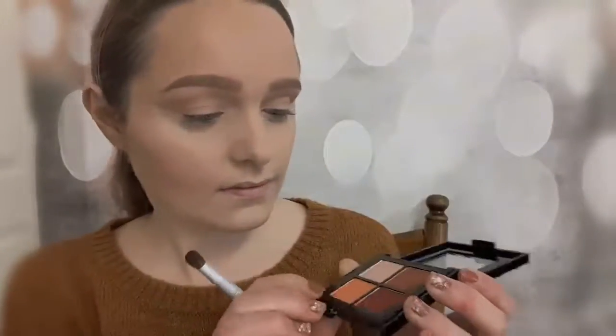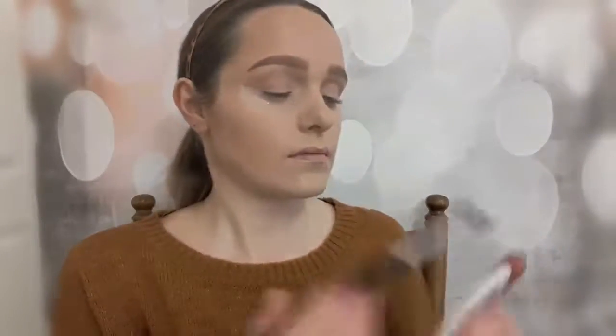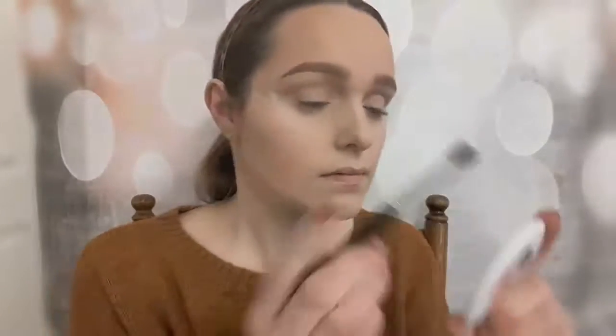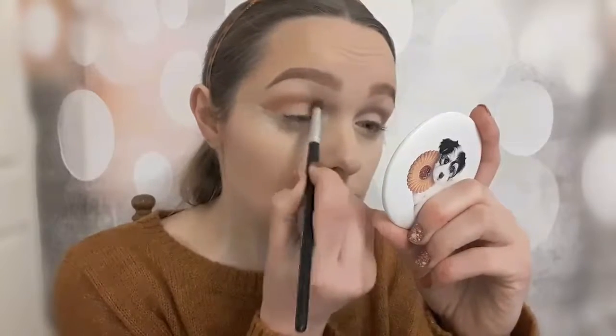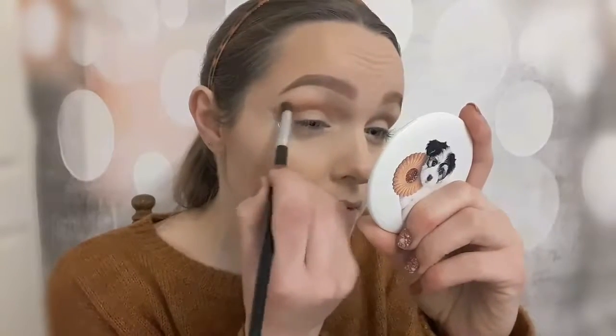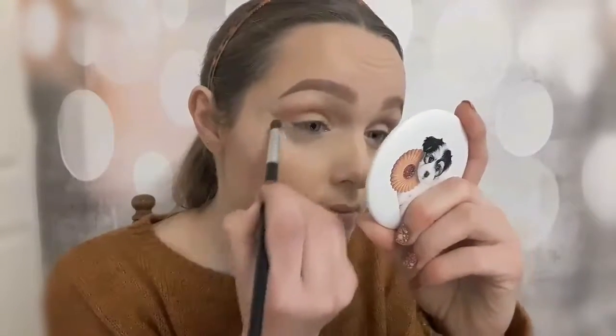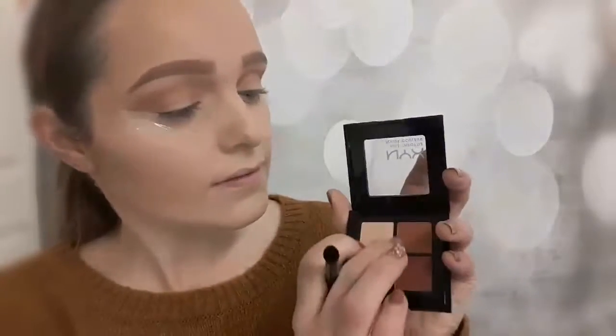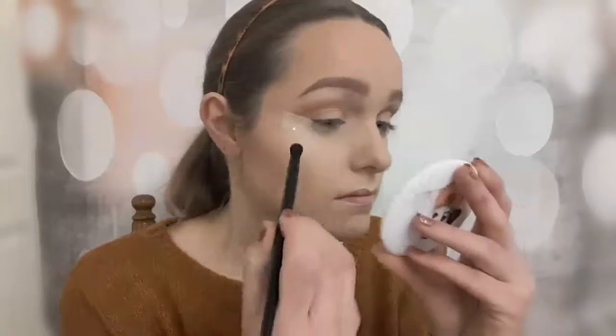Here I'm just putting in a transition shade — this is a Makeup Geek one, I'm not sure which one, but I'm using it to start me off. Then I go in with my NYX palette starting with the lighter shade to deepen up my crease and cover the transition, blending it out softly so there are no harsh lines. Next up is this warm brown shade, which I'm also putting into my crease to deepen it up even further.